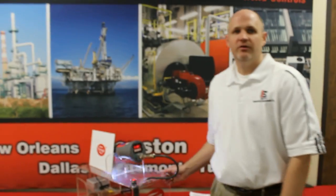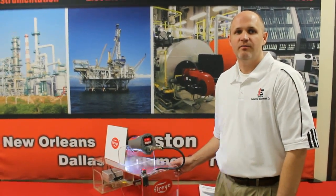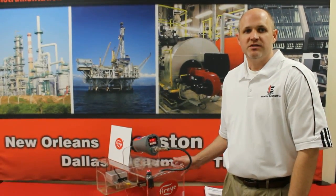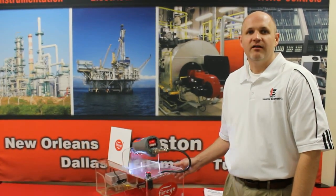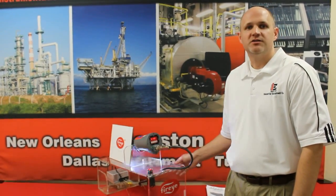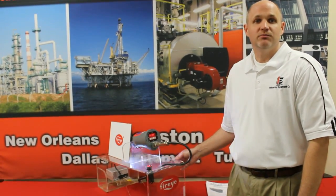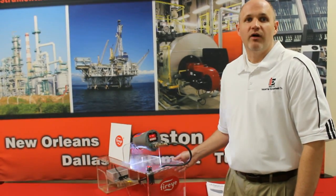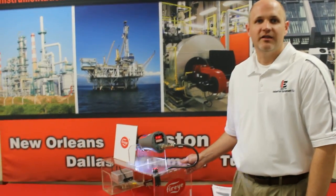That is an overview of how to set up a FireEye Insight 95 series flame scanner. After you complete the initial setup from what we just demonstrated, you may be required to go back into the flame scanner and change your UV gain or frequency settings. This demonstration was for a single burner application. If you have a multiple burner application, consult with Industrial Equipment Company or the FireEye bulletin on how to complete a setup using a multi-burner application. Thank you very much for your time.